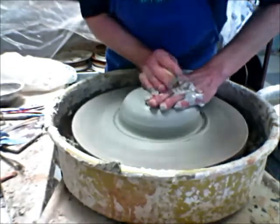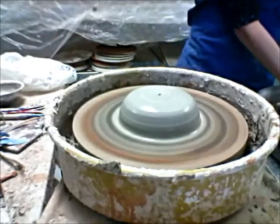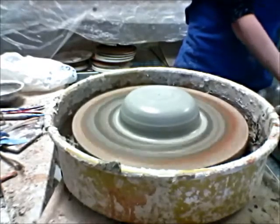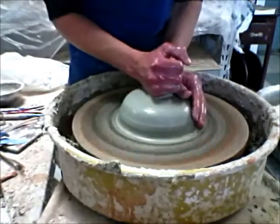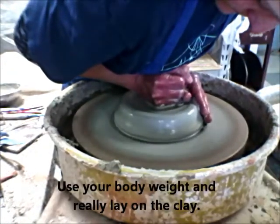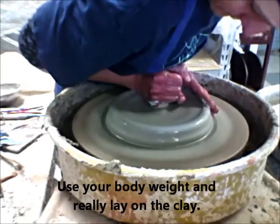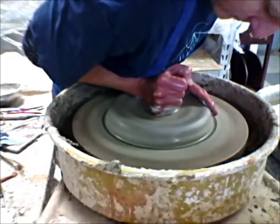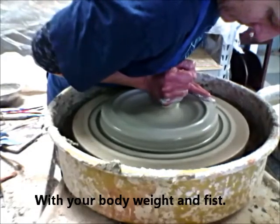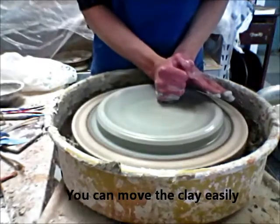I'm going to get some more water on my hands, and now I'm going to come at the clay with my fist. I'm going to burrow right down through the center of the clay. Sometimes it takes a couple of shots, but I'm getting the depth. Then I just pull my hand straight across the piece, holding center on the rim as I come out. And then I like to do a lot of compression on the bottom.